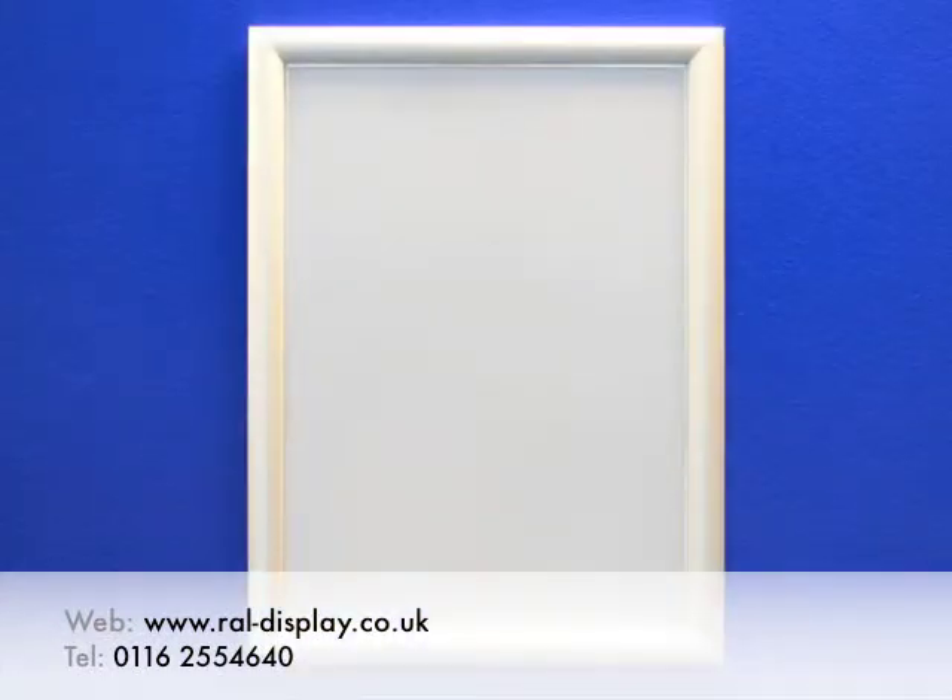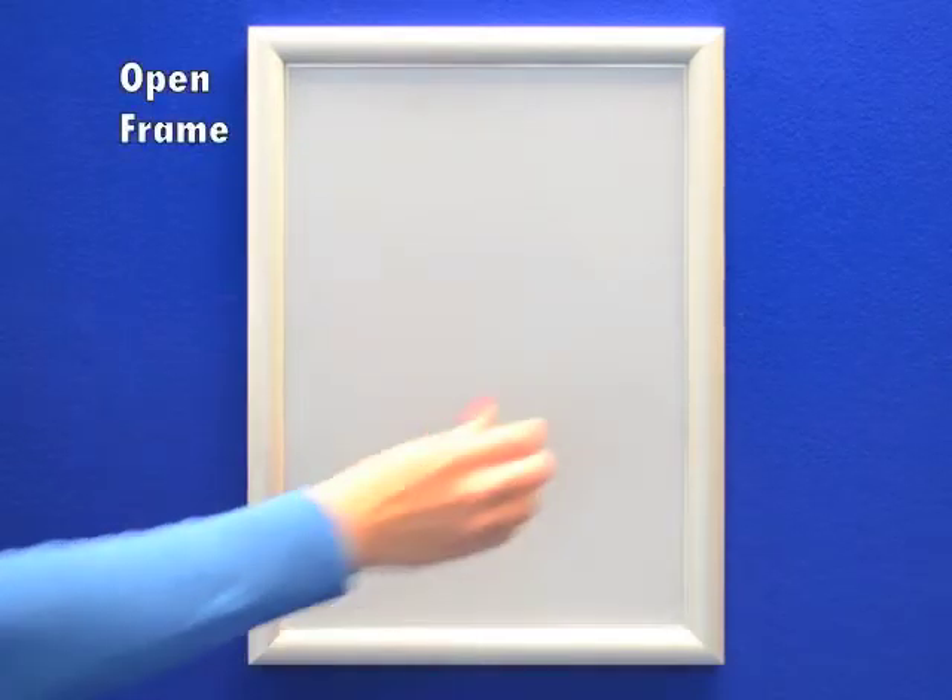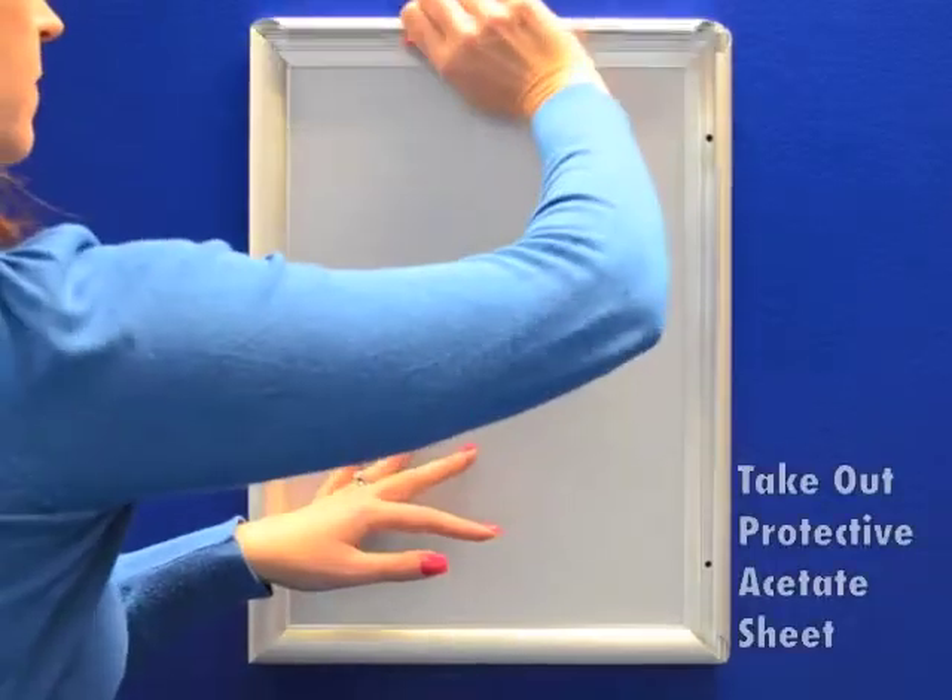Today we're going to show you how to use a poster clip frame. Assuming the frame has been wall mounted using the supplied screws and standard wall plugs, we open up the framework and take out the protective acetate sheet.